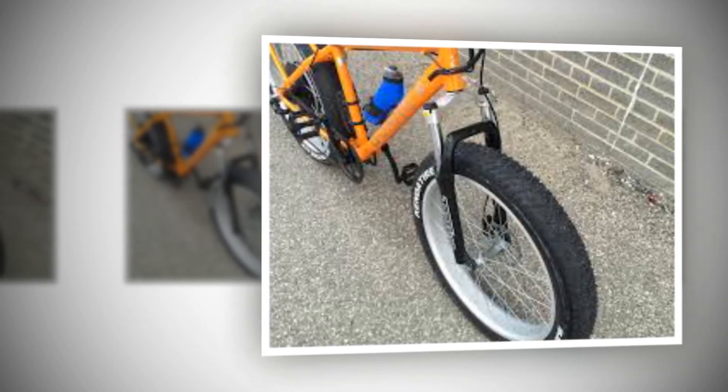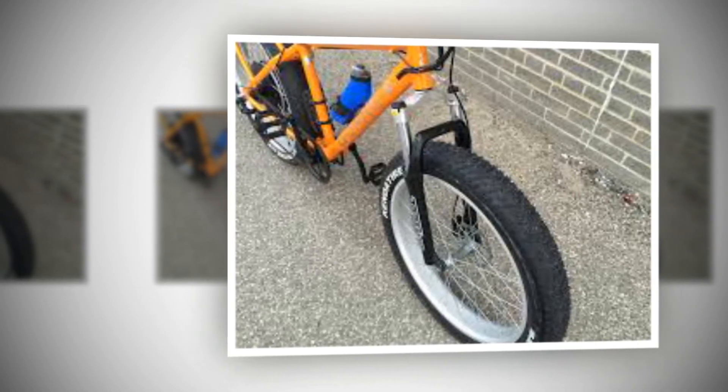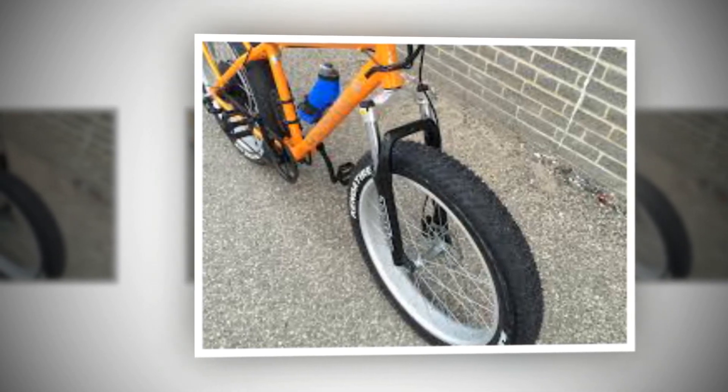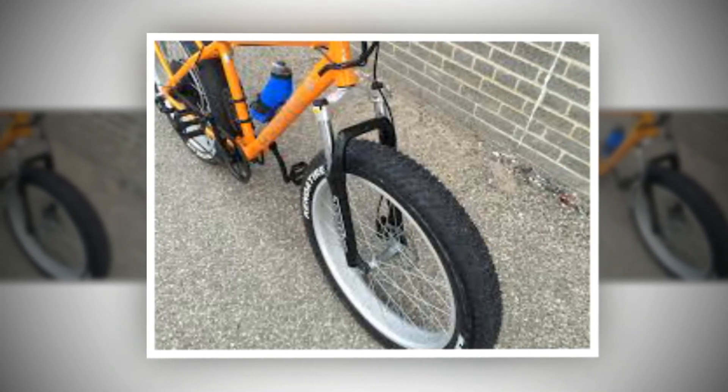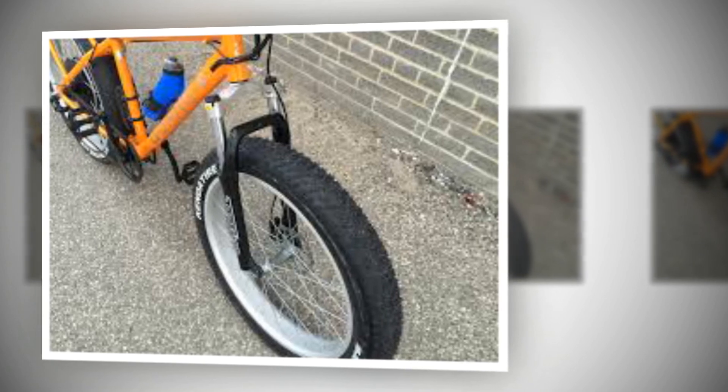Daymak has used a full grip throttle more akin to a motorcycle. Some people prefer this style — it's variable speed and easy to use on flats — but unlike motorcycles, which also weigh a lot but have full suspension to take out the jitter, electric bikes just aren't as smooth, and I've found myself bearing down on the grips during intense moments, resulting in accidental throttle manipulation.